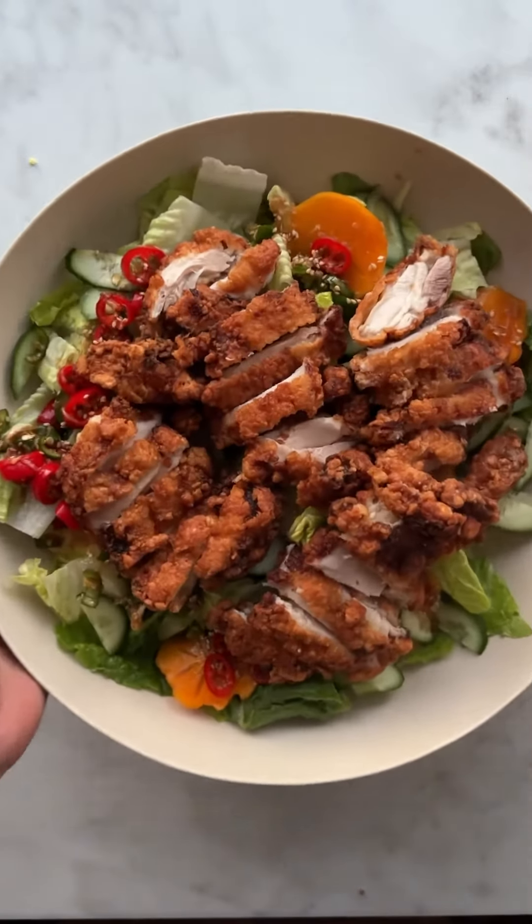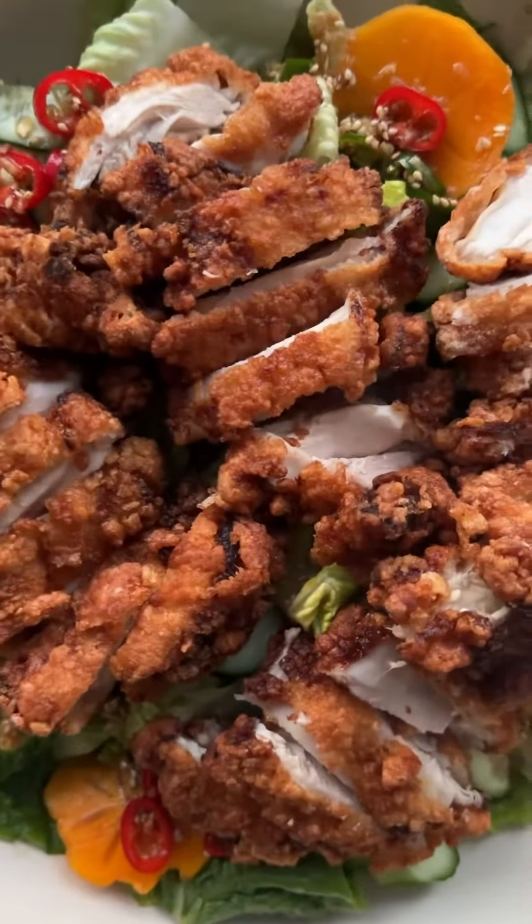Korean fried chicken salad with persimmon vinaigrette. This is all kinds of crispy, crunchy, delicious joy. You're gonna love this salad.